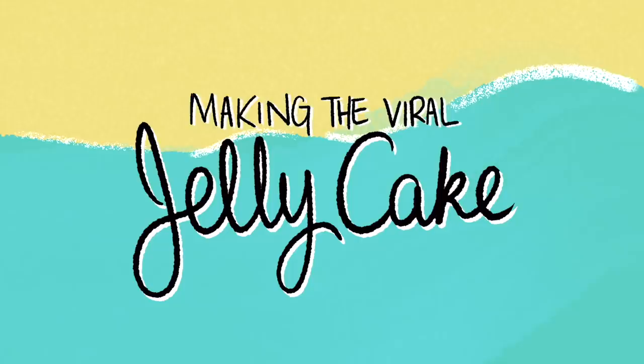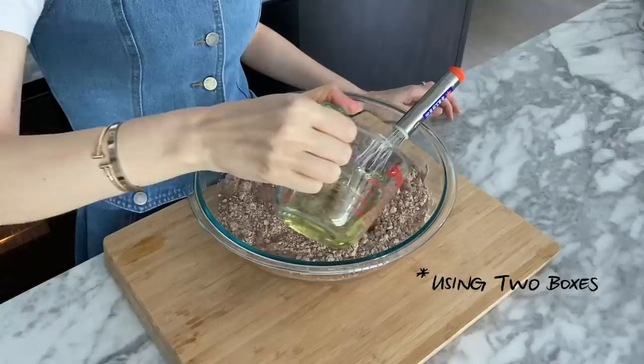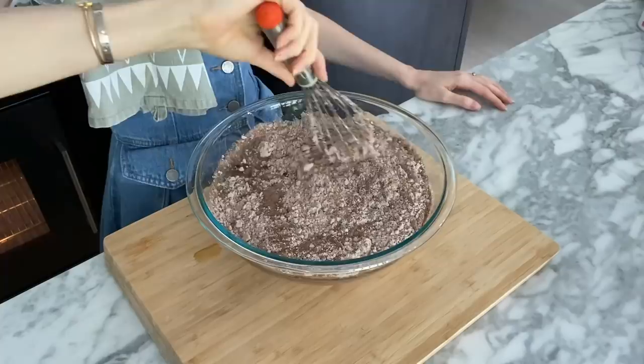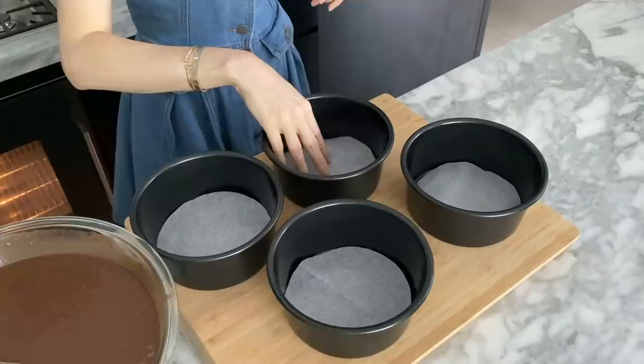First, you want to preheat your oven. I'm doing mine at 180 degrees Celsius, because that's what my cake mix calls for, and then you want to make your basic cake mix. You could use a box cake mix, or you can make it from scratch. I want to start with something really simple, because it's gonna get really complicated later. Feel free to use whatever works for you, according to your own skill level and dietary requirements.